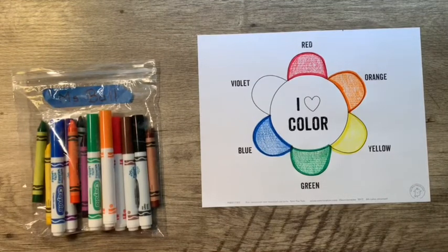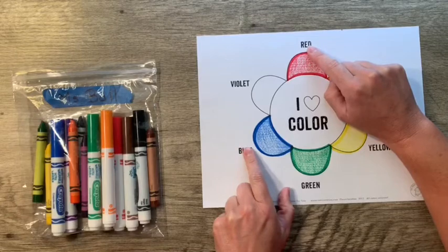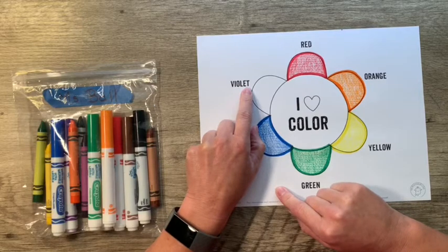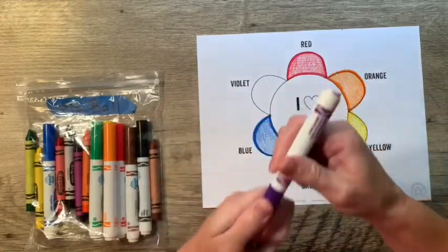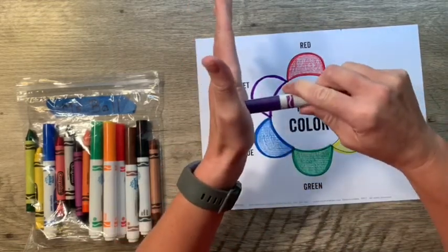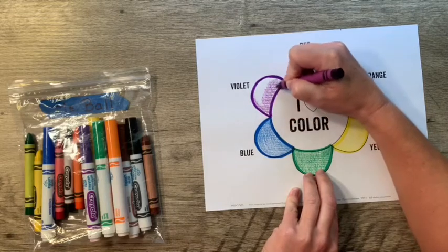My color wheel is almost done! I've done red, orange, yellow, green, and blue — one more color to fill in. We're mixing red and blue together. Red and blue make violet, V-I-O-L-E-T. Another name for violet is purple. Find your violet or purple marker, go around the outside of your petal along the black line, snap that cap, put your marker away, and find your purple crayon to color your purple petal.